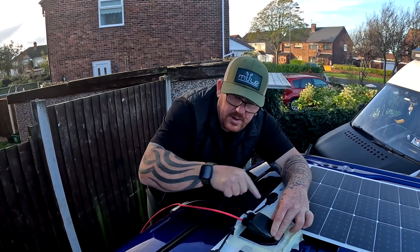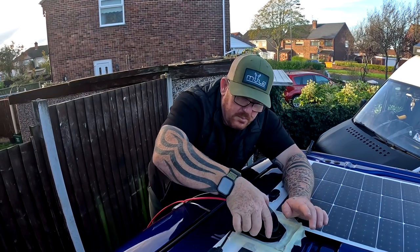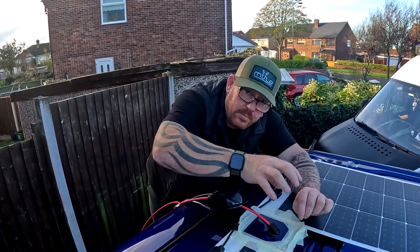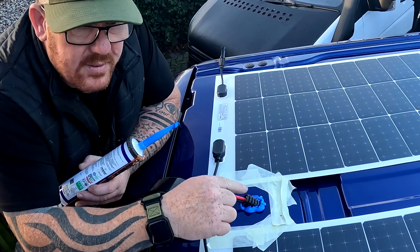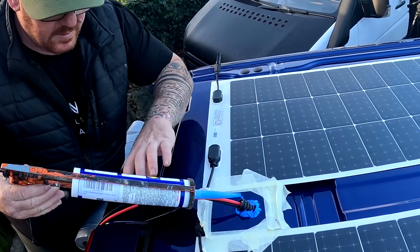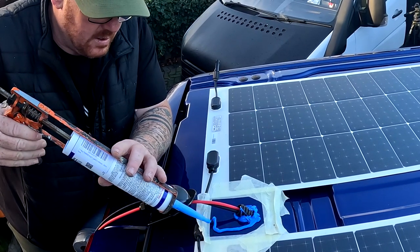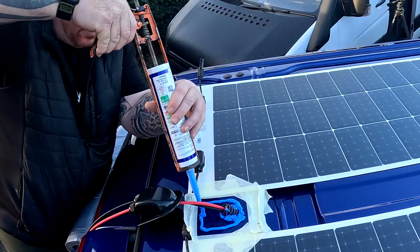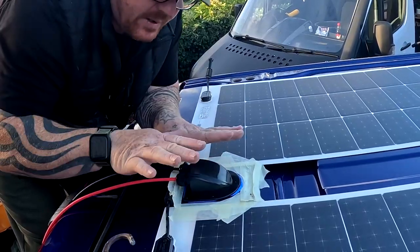We've got our two cables in the right order coming out of the gland, so we just tighten these up to close the seal. We've put a bit of sealant around there — I've gone a bit mad but I want that to stay sealed so there's no issues, just a little bit of extra security. Then we can just tidy that off, leave it overnight, and it's all done.